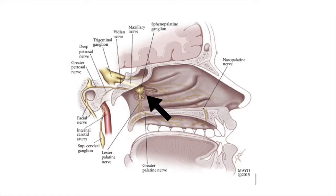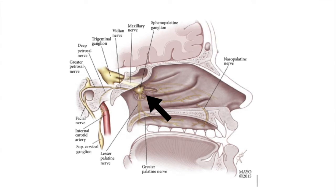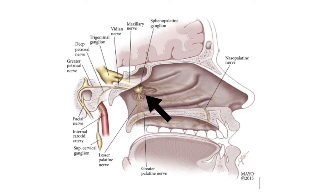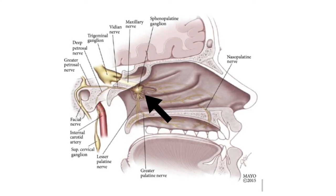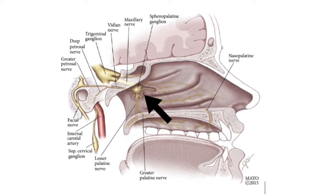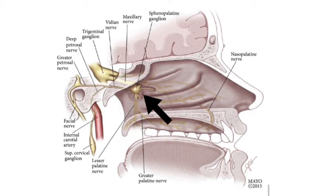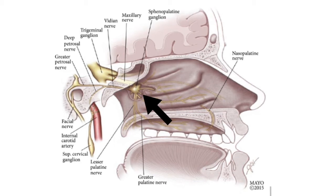First, a brief look at the anatomy. The SPG is a large nerve in the back of the nostril, underneath the nasal mucosa, on the outside or lateral wall of the nose. It is involved in transmitting brain signals that cause a migraine. We want the lidocaine to reach back to this nerve center.